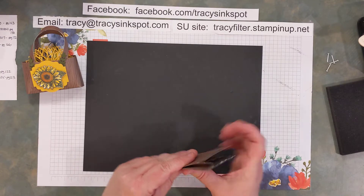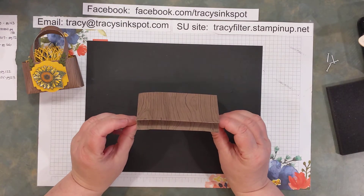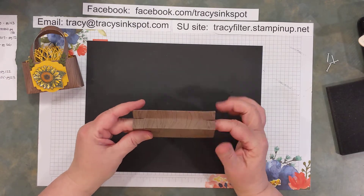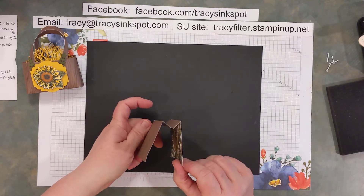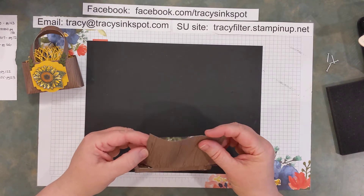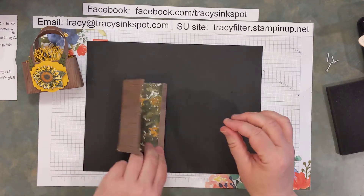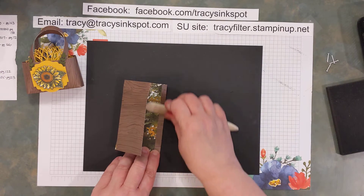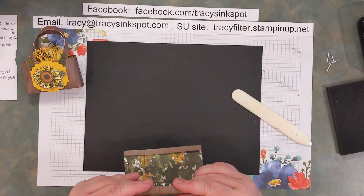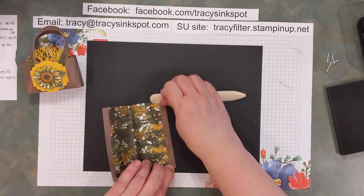That is about the most complicated portion of the whole thing. Now go ahead and take those pieces — this is going to be the bottom. You're going to want to accordion fold so it kind of looks like an M. We're also going to fold down the top of each side.